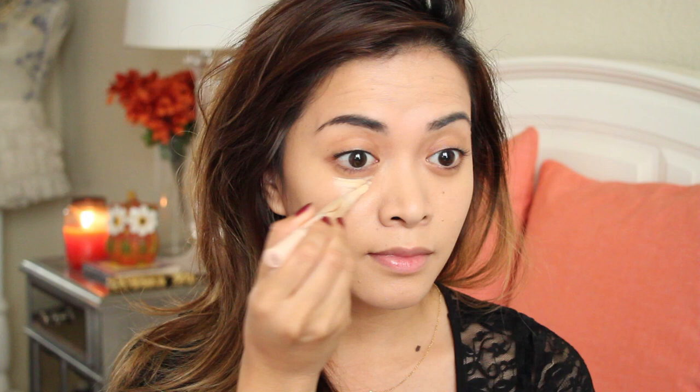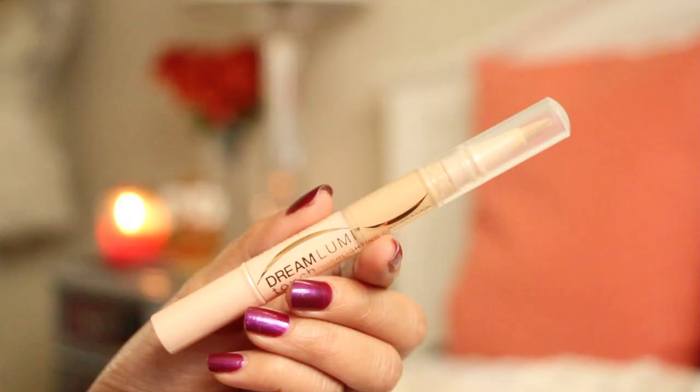Next is concealer. Lucy had a really nice glow to her entire face, so I decided to use a highlighting concealer, applying it underneath my eyes, the bridge of my nose, and on my cupid's bow. I'm using the Dream Lumi Highlighting Concealer, and I'm just lightly using my fingers to blend everything out.